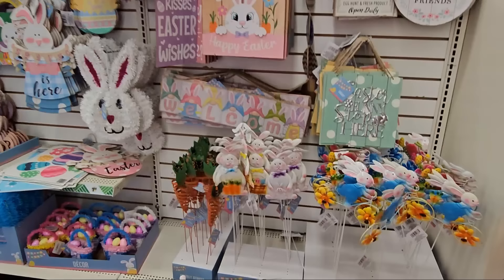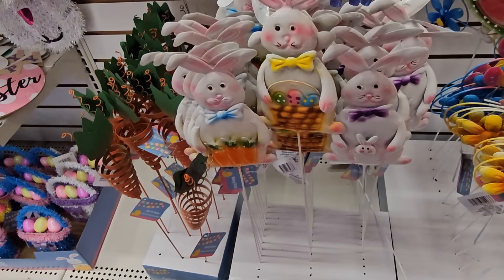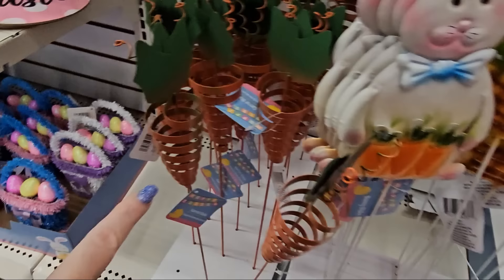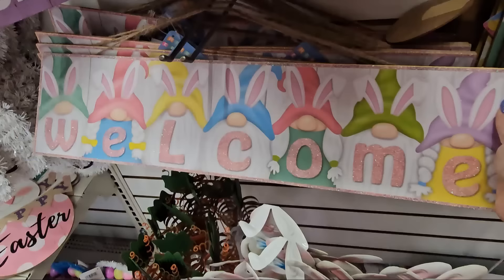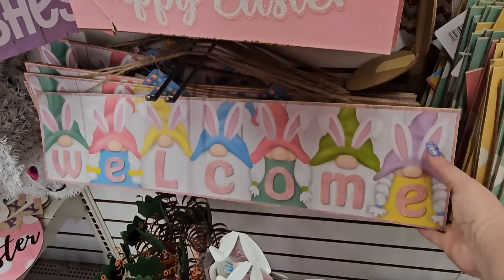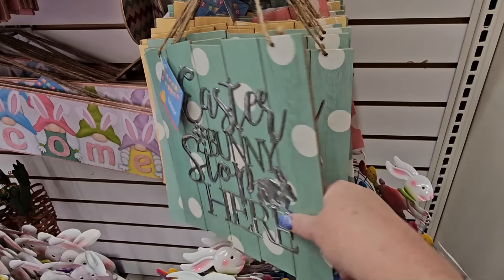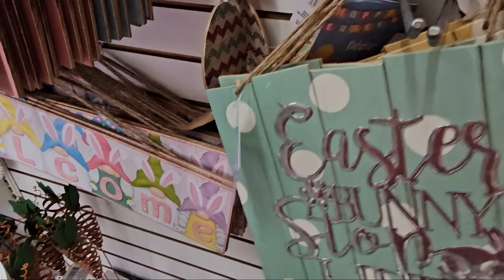Garden stakes: there's a bunny on a bicycle with flowers in the wheels, and other bunnies holding baskets, carrots, or another bunny — almost like a kangaroo. Little spiral carrot stakes too. There's a gnome 'Welcome' sign in glitter, a long one. And signs in green, yellow, and pink polka dots saying 'Easter Bunny Stop Here,' 'Happy Easter,' and 'Easter Blessings' — they're really nice.